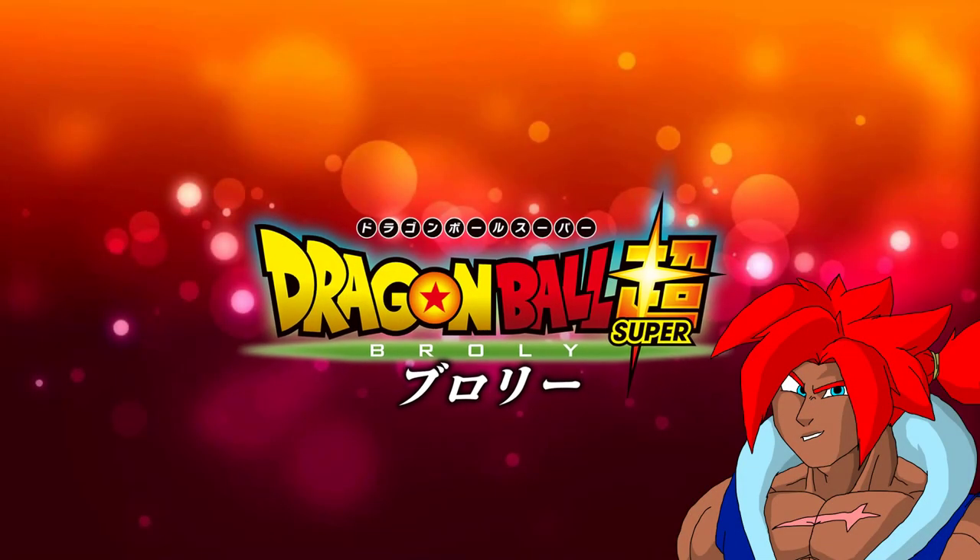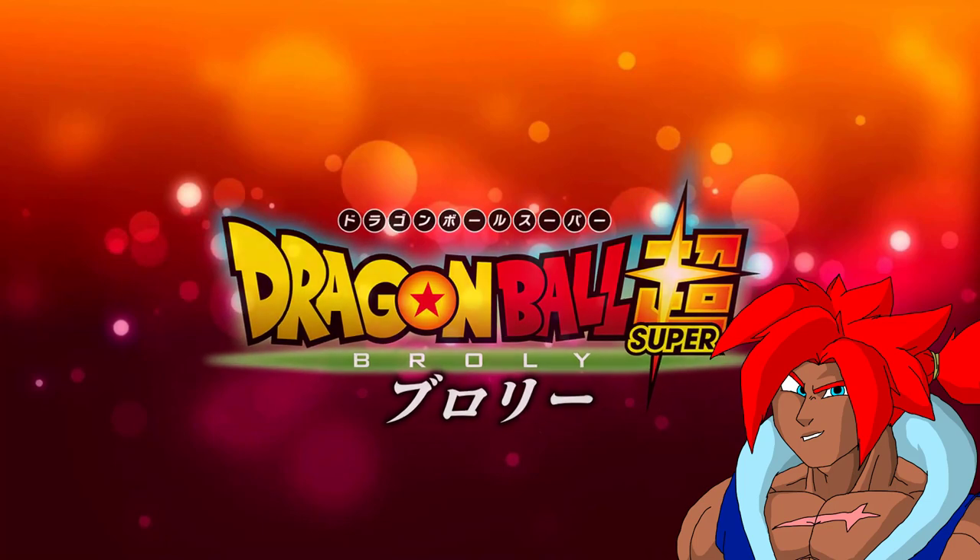Hey guys, it's Ventu here, and today I'm going to be breaking down Naotoshi Shida's section of Dragon Ball Super: Broly.